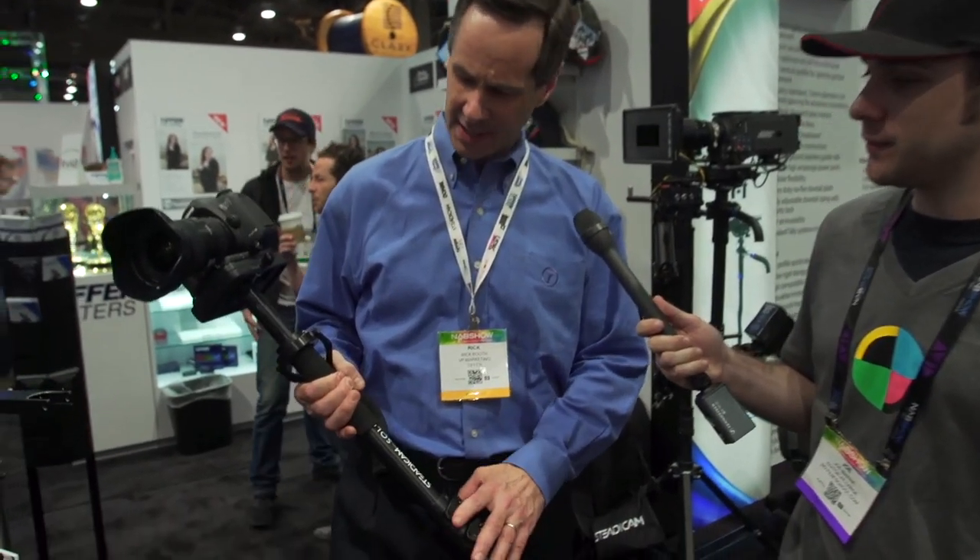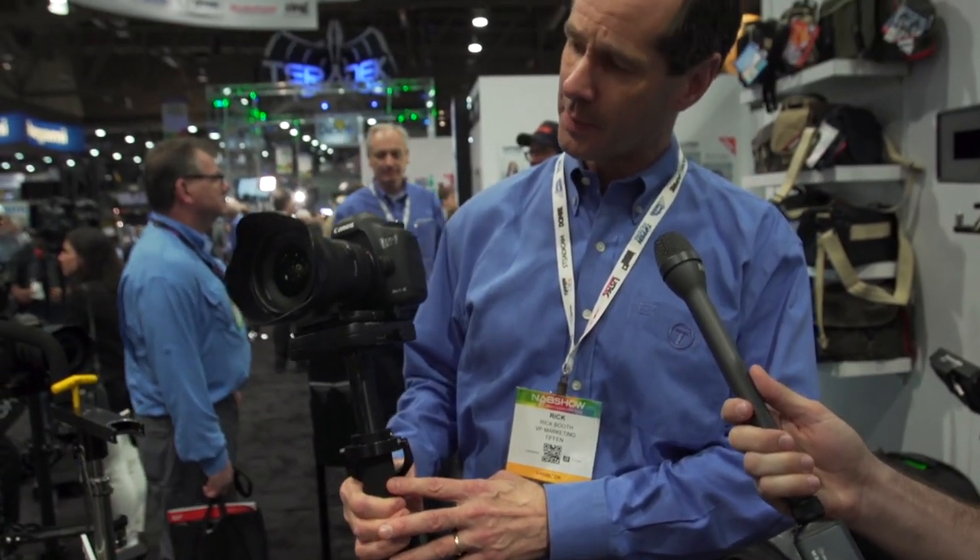This is the Steadicam Solo, designed really to work primarily with DSLRs and camcorders up to about 10 pounds. What's really cool about the Steadicam Solo is that you can use it three ways.